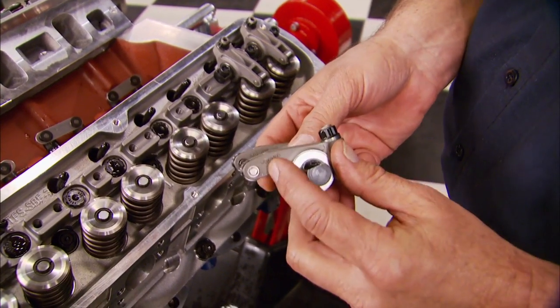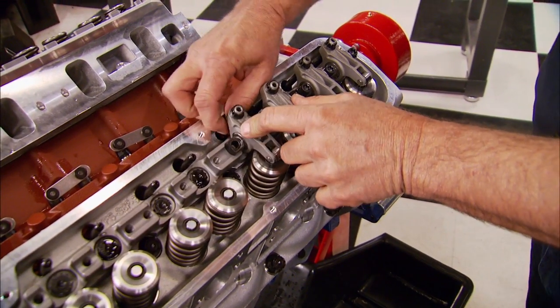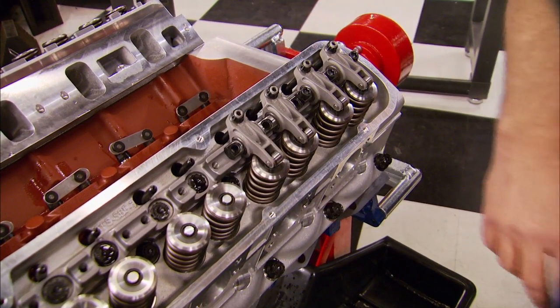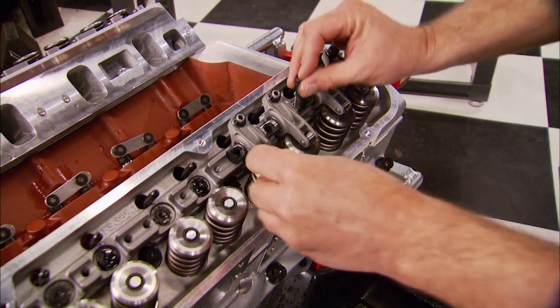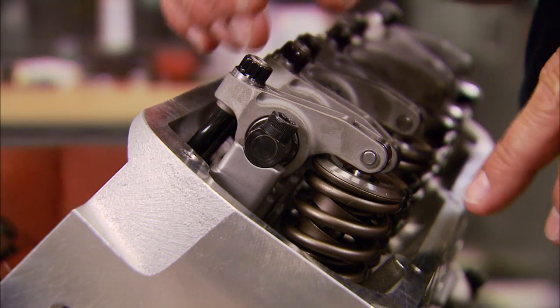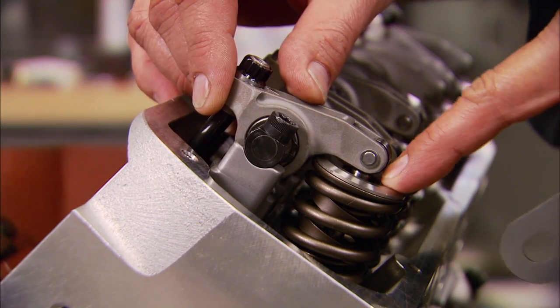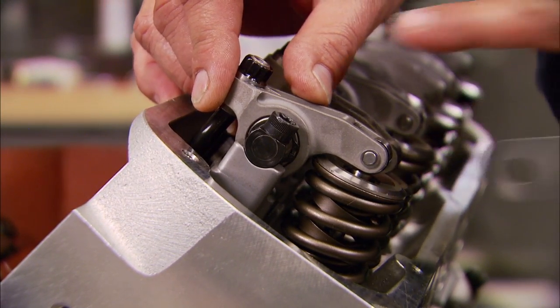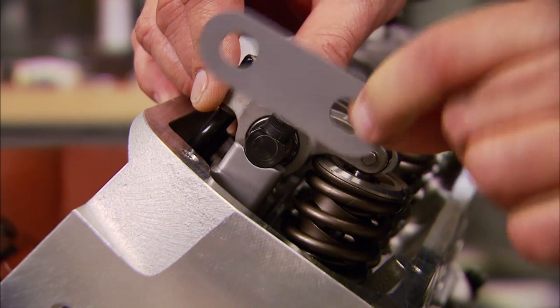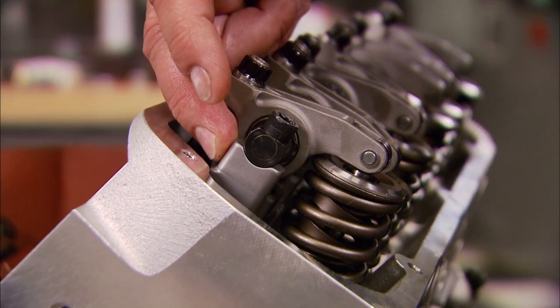The pushrods are a one-piece design made from chromoly heat-treated steel. The rocker arms are stainless steel with a 1.6 ratio, with needle bearing roller tips. Stud-mounted rockers are fine for most applications, but a shaft-mounted setup like this can handle the higher spring rates you experience in competition. We want to check our valve train geometry — you want your roller tip to be just off center of the valve stem. If it's too far inboard, use the shims supplied in the kit to raise up the rocker arm stand.